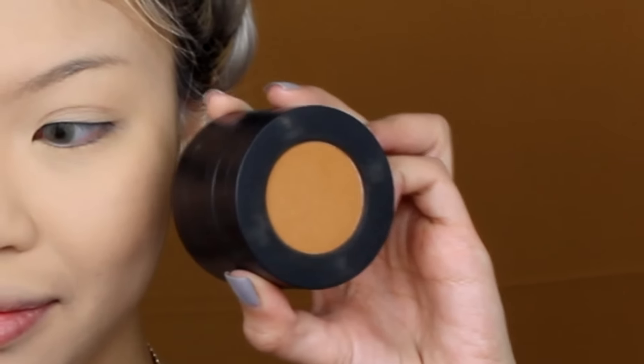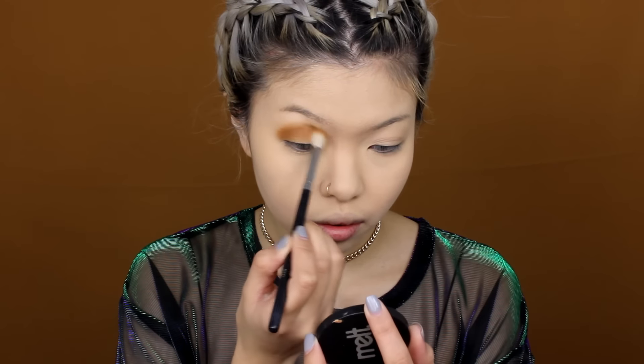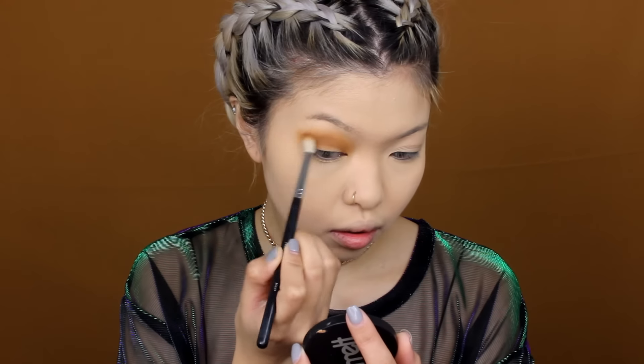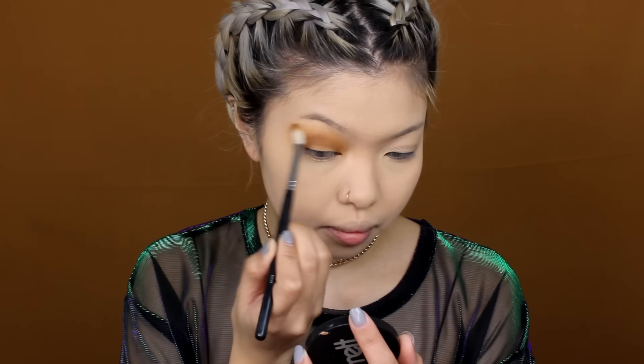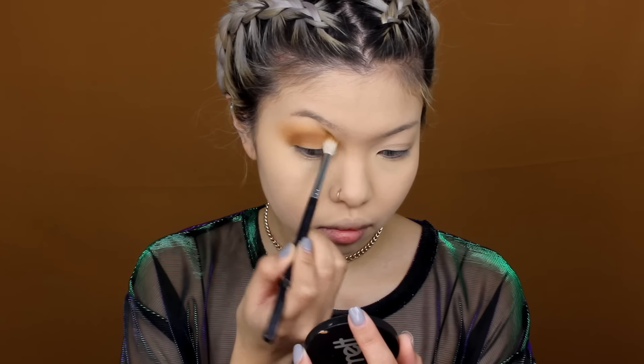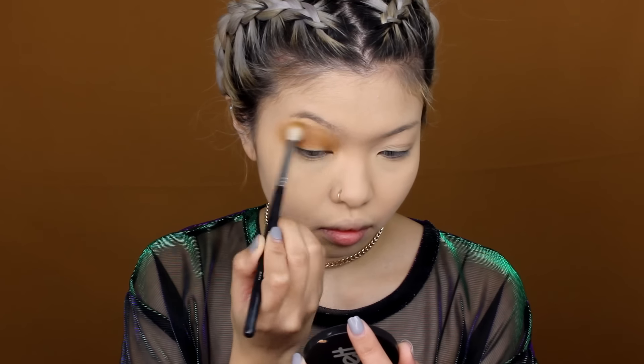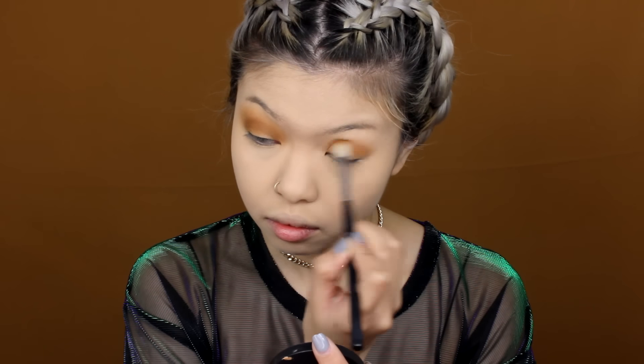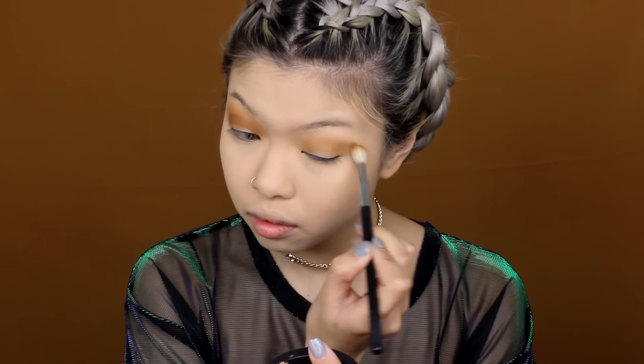I'm taking Melt Cosmetics Rucksack Shadows in the shade Rubbish, blending it out with the Morphe brush in M441. I'm going to be building on this color since it is the main tone of this look. The shade will gradually darken as you go over it a couple times, so don't be afraid to layer it. Do take the time to blend it out because you don't want to rush into another shade. I'm literally just placing it on my lid and gradually building up.